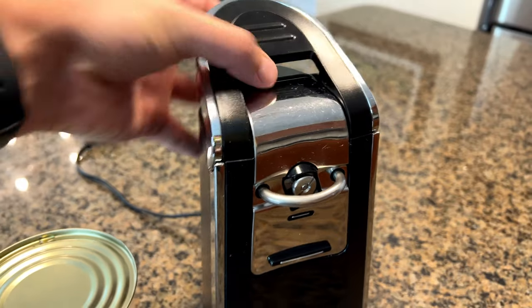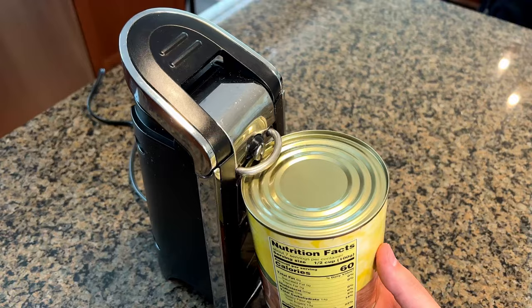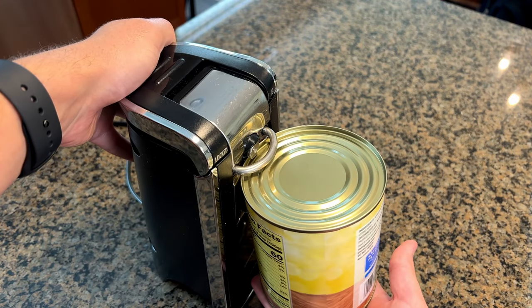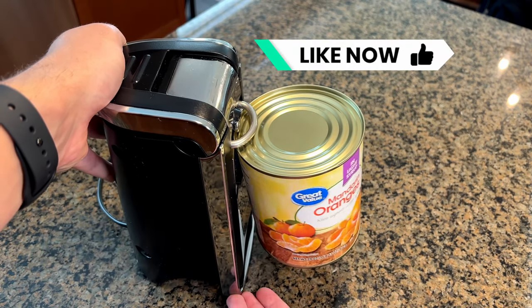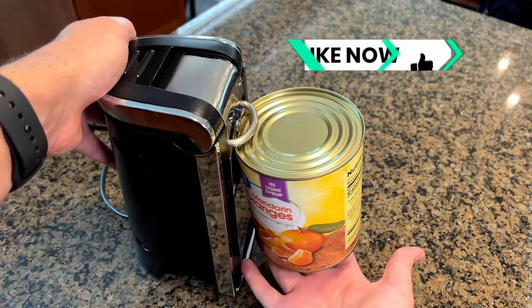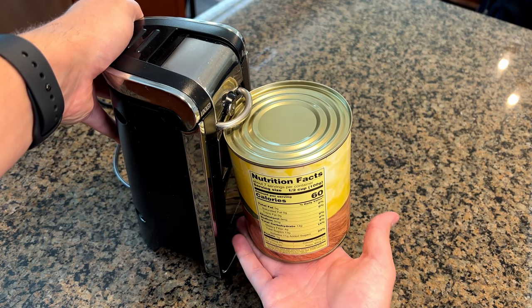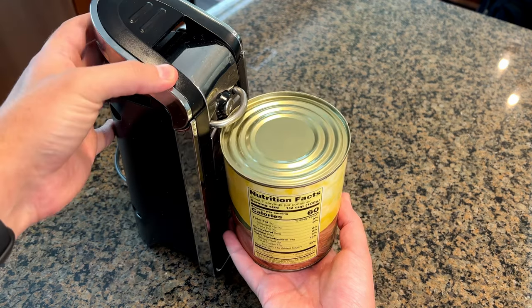So this is kind of how this works — you're going to see that latch. You can see this is actually supporting the weight of that can, and this is a jumbo size can. So it's pretty neat. It has a good amount of power in that regard.